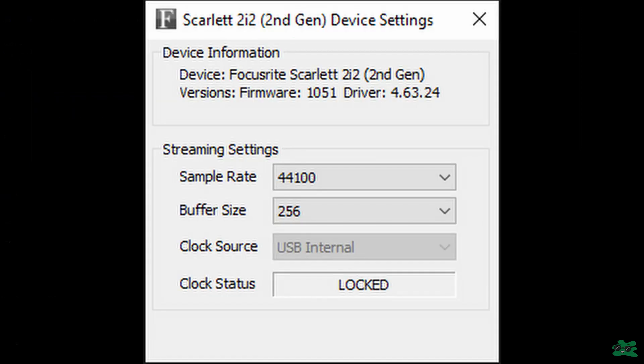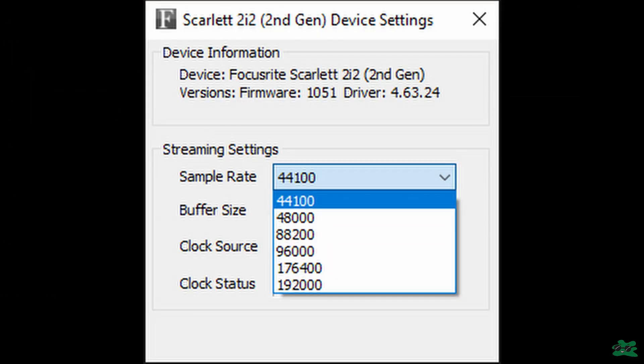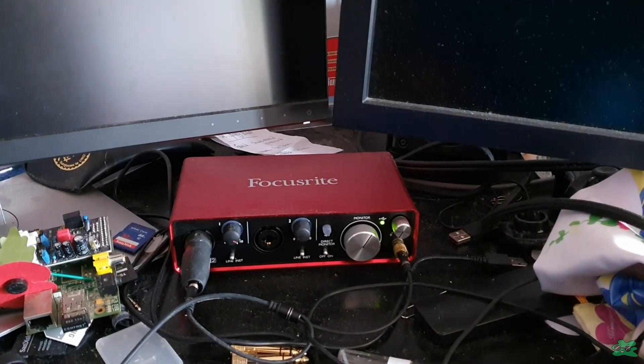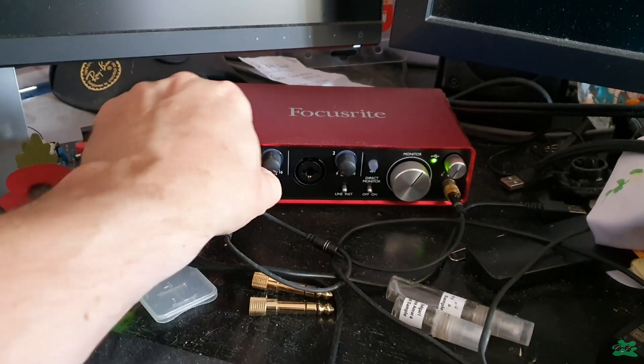You can download and install the drivers for the Scarlett 2i2 from the Focusrite website — I'll leave a link in the show notes. All the driver really does is enable you to change the sample rate and buffer size; it supports up to 192 kHz, but personally I just keep it at 44,100 Hz and haven't fiddled with other settings. Just make sure you've selected it as your main output and input default device in Windows.